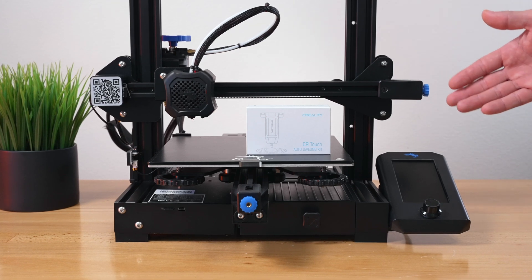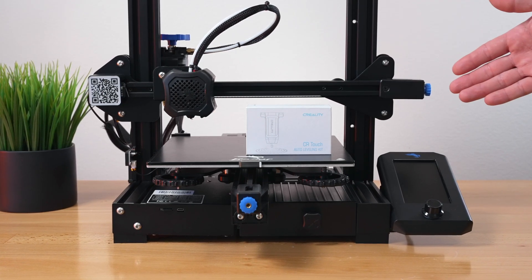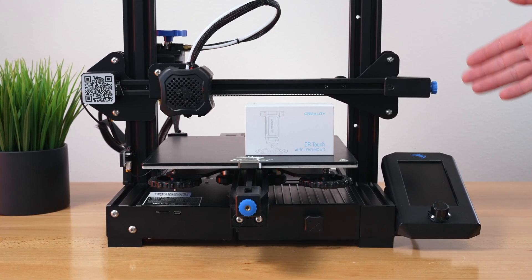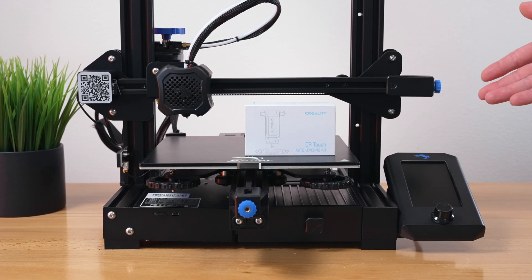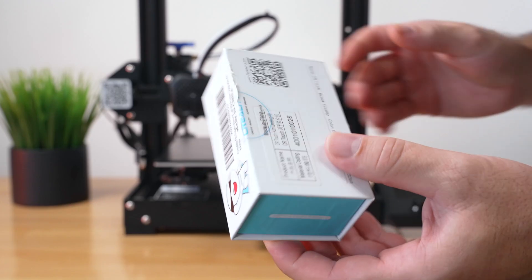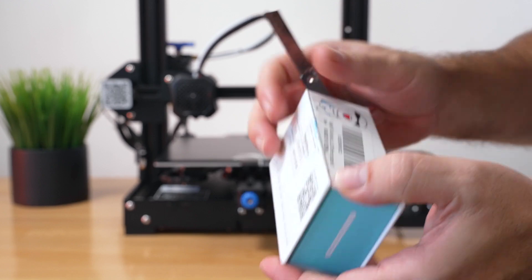Hey guys, in today's video we're going to be checking out the CR Touch, which is going to give you auto leveling for printers like the Ender 3 Version 2 or any of the Ender series with 32-bit boards and also the CR series. They go for around $40, sometimes a little less on sale.